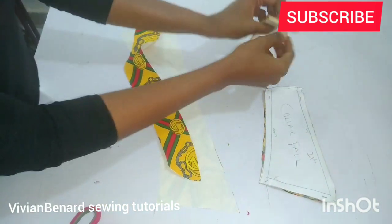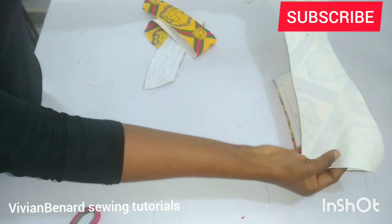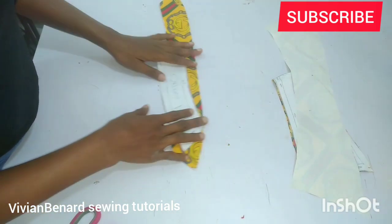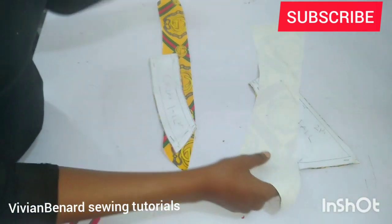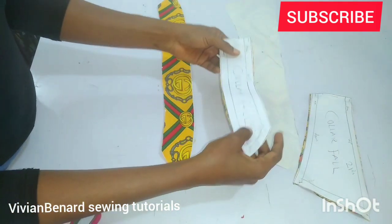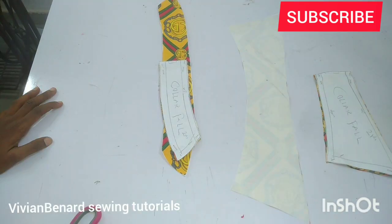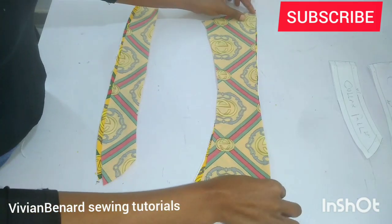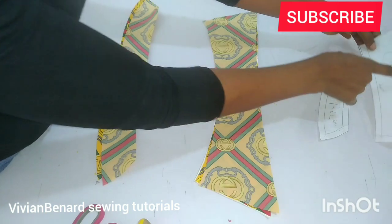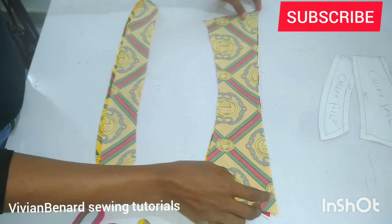Make sure this is on fold and this is on fold. I've cut out two pieces for each pattern and I've also gone ahead to iron the interfacing — the collar stand. I've ironed the interfacing on one part of the collar fold and one part of the collar stand. Before you remove this pattern, notch the upper part so that you know which is which when joining and you don't risk taking the downside as the upside.